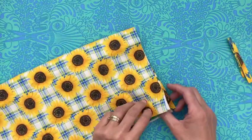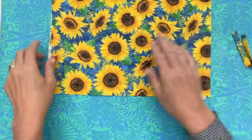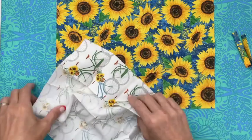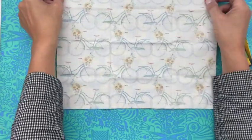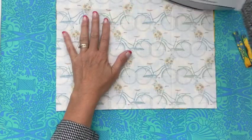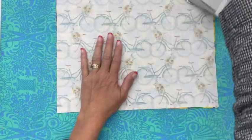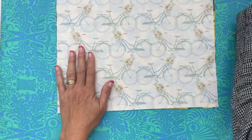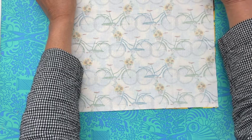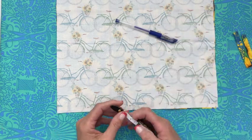Now we're going to place the tabs. We are not going to deal with the inside of the bag yet — we're going to be working with the outside part of the bag. I'm going to place my bag right sides together and give it a good press, just to get some of those fold lines out. I've made sure my bicycles are facing the right way because I want them to look right on my bag. I'm going to take my magic pen — I call it a magic pen because it erases when you get it wet — and measure one inch up and make a mark at one inch on each side.